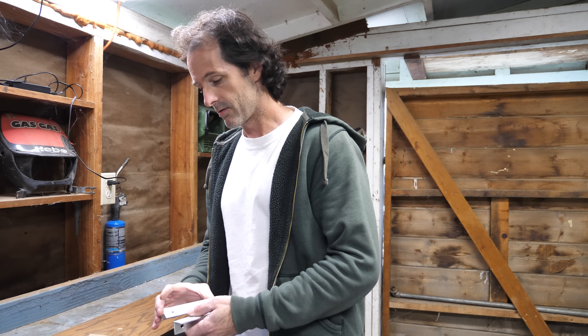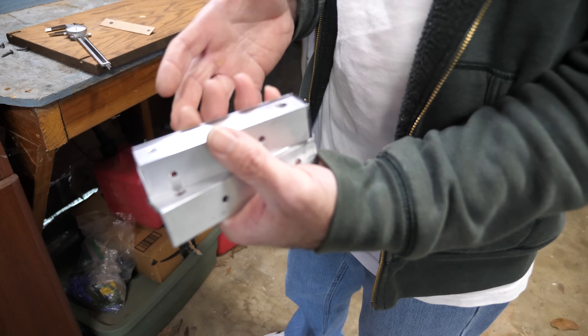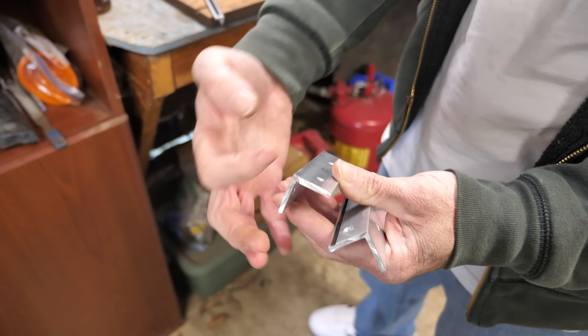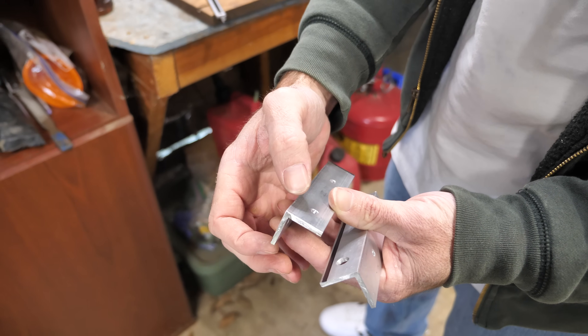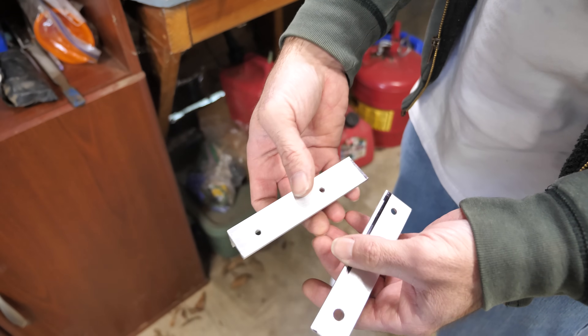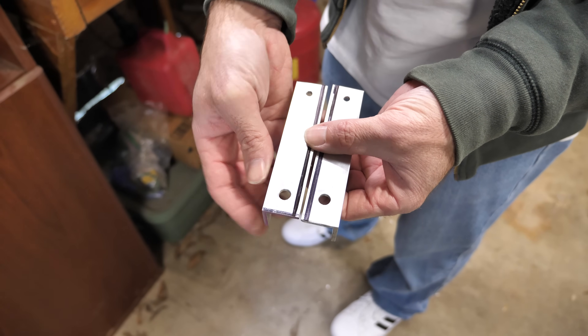I've already cut two pieces close to the finished length — I need to trim them down a little bit. This is hardware store angle aluminum. It's an eighth of an inch thick and an inch wide. The parts are going to be mirrors of each other. There are four holes in each one.